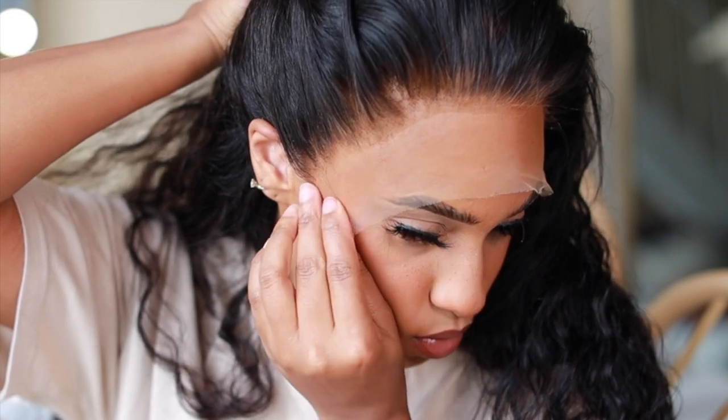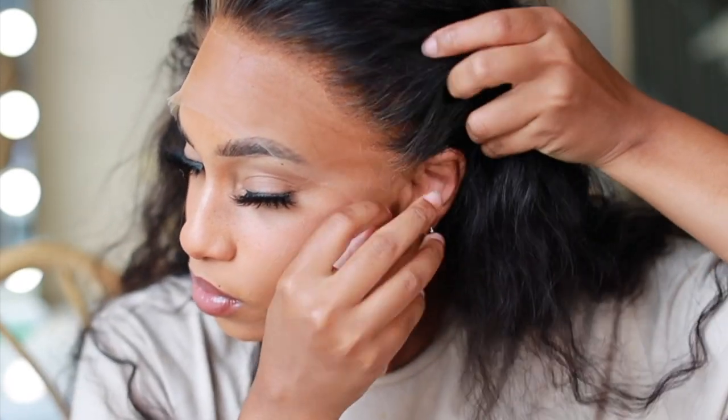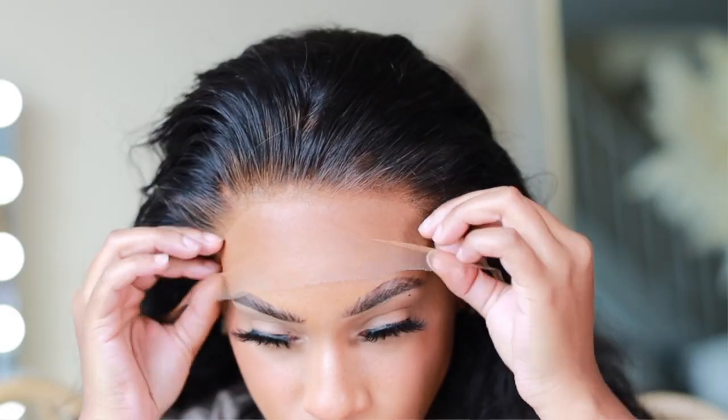Cut off that ear tab, then do the other side — cut upwards and diagonal towards your ear so it can lay as flat as possible. See how seamless it looks.